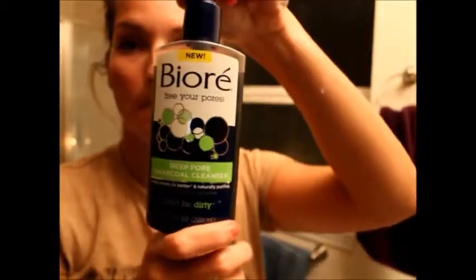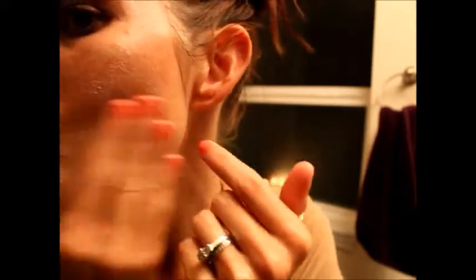I've picked up my face wash - this is the Bioré Free the Pores charcoal cleanser, which is a new product for me that I've really been enjoying. I'm cleansing my face in circular motions all over - you can see I got a little boo-boo on my cheek there - applying it all over and getting a good cleanse.